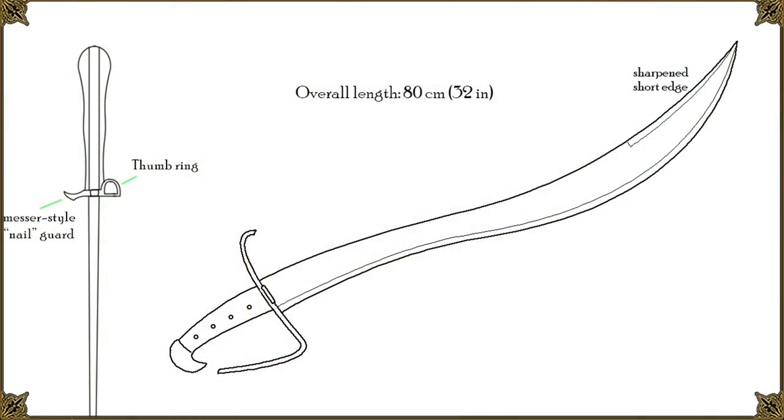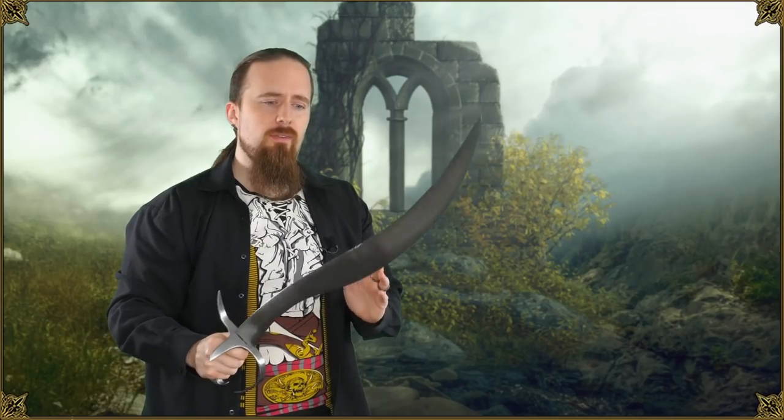I designed the blade so that the point would still be aligned with the grip. If you look at the sketch here you can draw a straight line from the hilt to the point, so that means it's effective for thrusting as well. You can perform a completely straight thrust with it, but at the same time because there is a curve in it there's still some potential for it to reach around the opponent's guard.